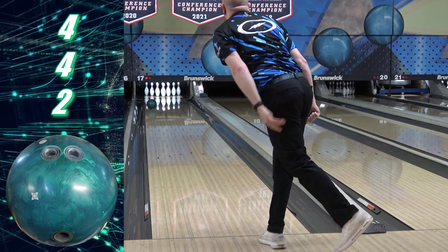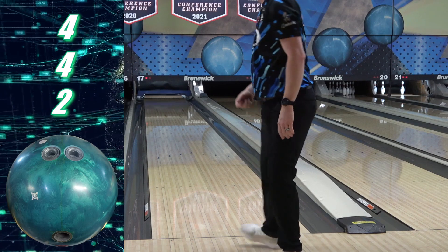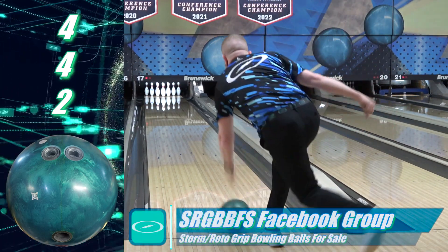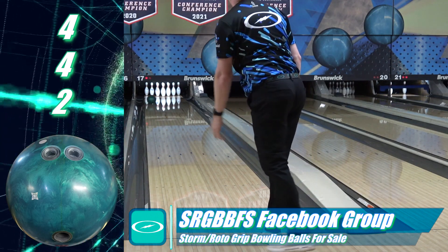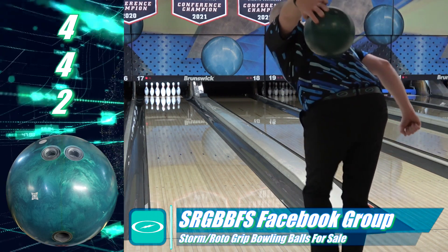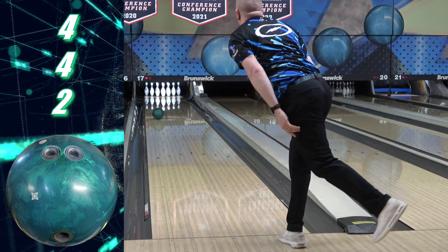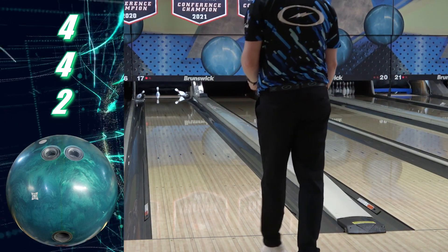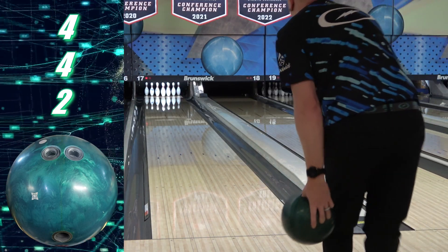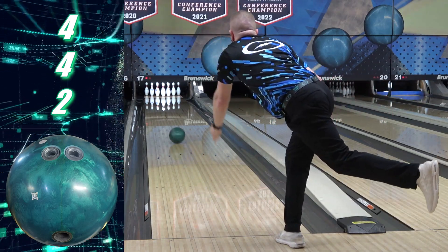Unfortunately, that also means I don't get to use it much. Not a house shot ball for me, and I'm forced into urethane on tougher conditions a lot, but I'm still a big fan. I think this one's flying a little under the radar, and given the similarity to the original Idle, I'm a little surprised. Sure, I don't expect everyone to make the connection with it being Pearl vs. Solid and a different formula, but 2 plus 2 isn't the only way you can get to 4, so keep that in mind.